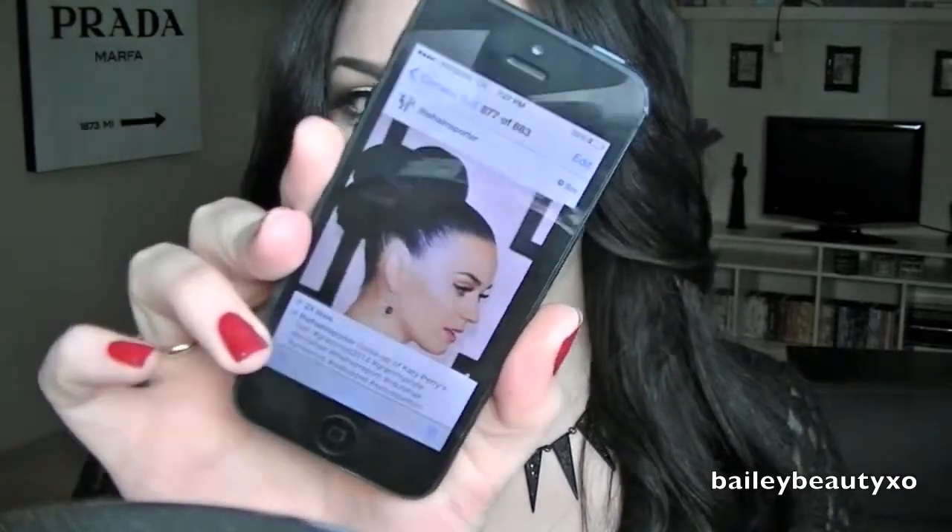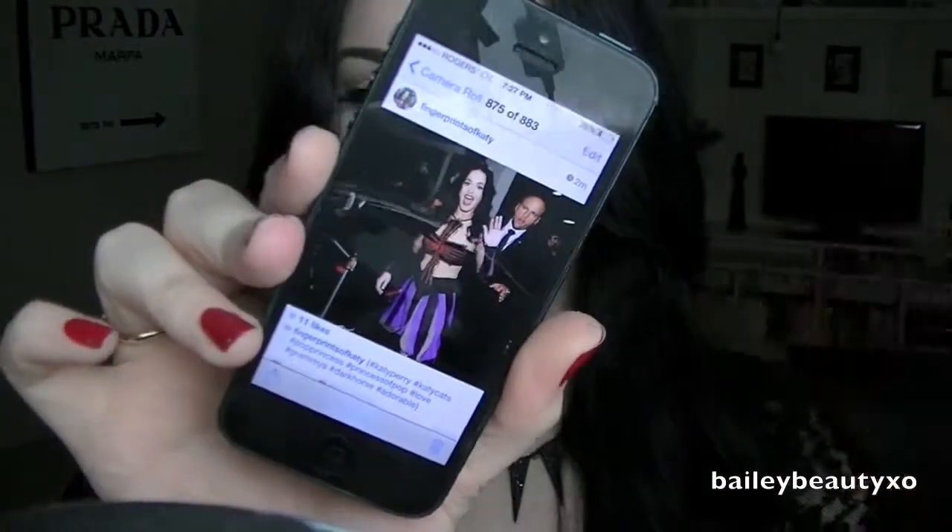Hey everyone, today's video is a recreation of Katy Perry's Grammy look. The Grammys were just on and I only had this one photo to go off of her red carpet look as well as one of her during her performance. There was no close-up of her face during the performance so I think I got it pretty spot on. She's really known for her neutral eyes and bold lips, so if you want to see her red carpet look as well as her performance look, just keep on watching.